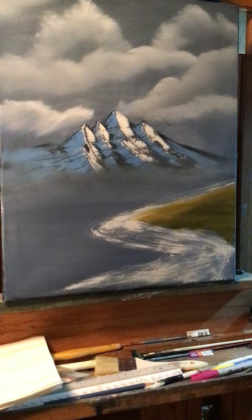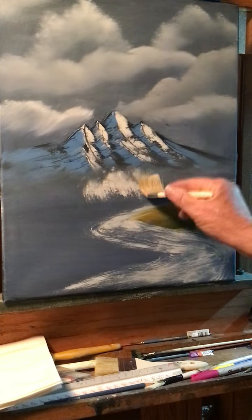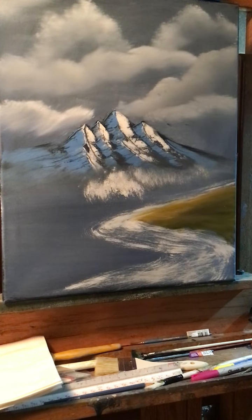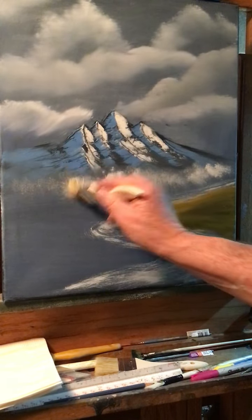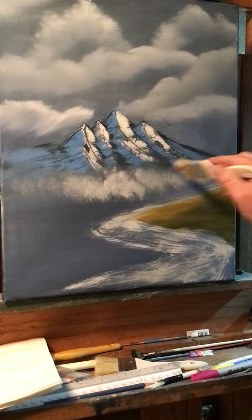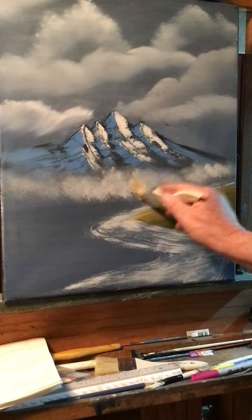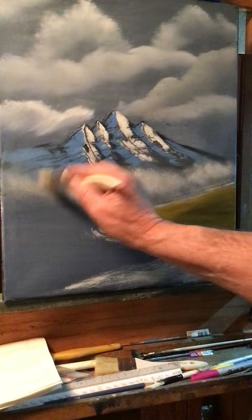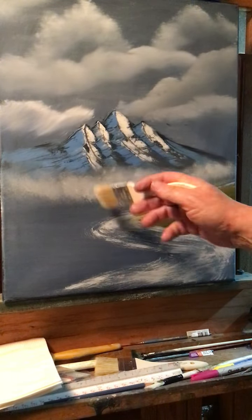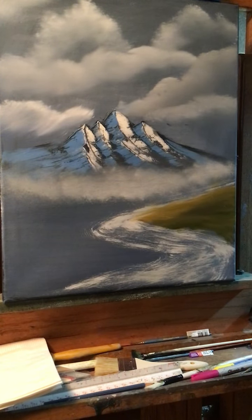Back here, what I want to do is lighten up underneath the mountain here — make like some fog or mist at the bottom of the mountain. So I'm just stamping in titanium white with a bristle brush, just like that.